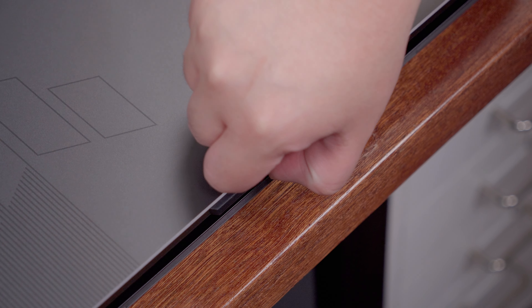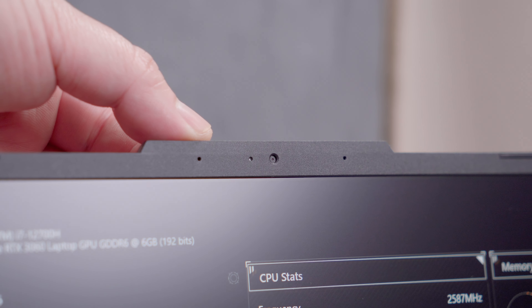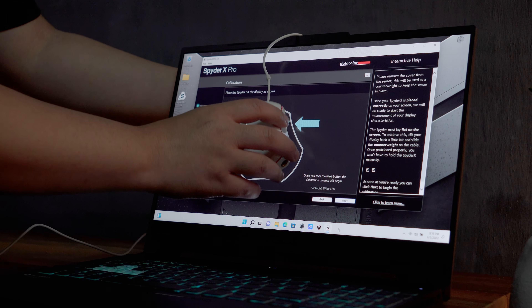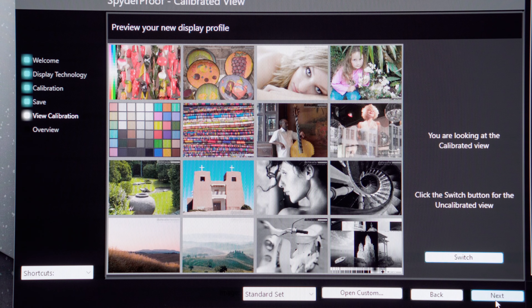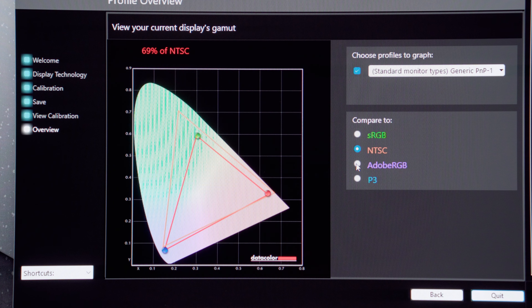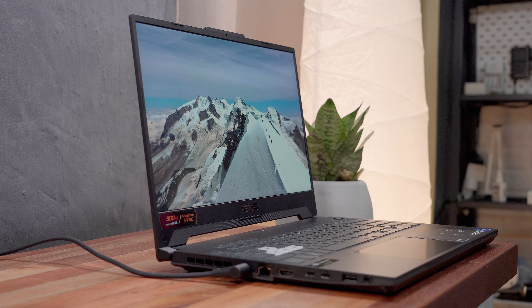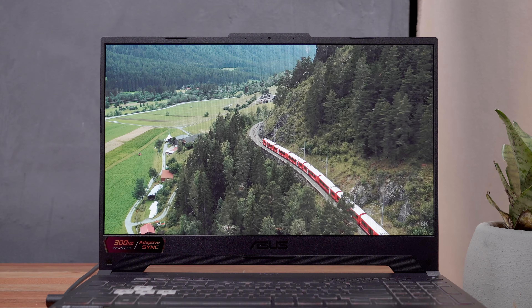The lip on the center of the lid likely accommodates the HD webcam and microphone array. In terms of actual display quality, on paper it should cover up to 100% sRGB, but per my testing using the DataColor SpiderX Pro — conducted twice — this laptop covers 97% sRGB, 69% NTSC, 73% Adobe RGB, and 74% P3 color gamut. That's still pretty good and ideal for media consumption, productivity, and gaming, especially with a decently fast panel. Thanks to the IPS panel, viewing angles are very good even at extreme angles — the colors are vibrant with decent contrast levels, and the overall image quality is really good.